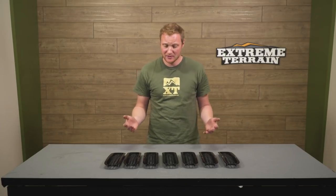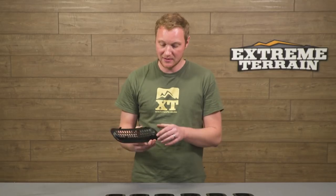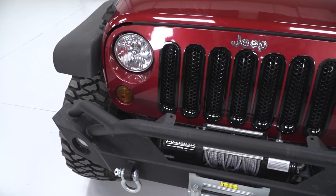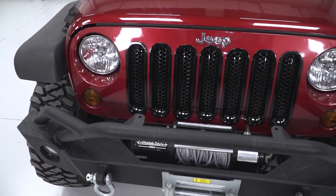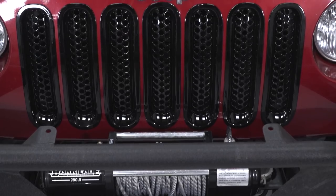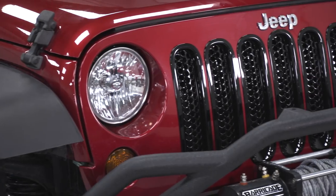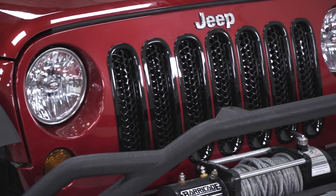As for construction, very simple here. These are going to be a plastic piece designed to snap directly into the grille. They're made of a nice high-quality plastic and have a very nice gloss black finish, which really looks good with any color Jeep. The honeycomb is a little bit of a different style — of course, you can find the vertical slats, you can find the mesh ones. This is just one more option available from RedRock 4x4.